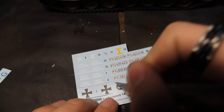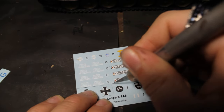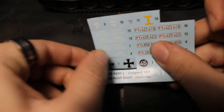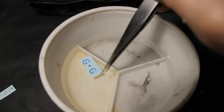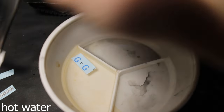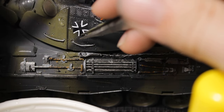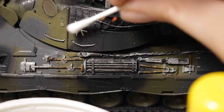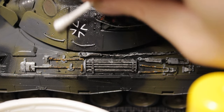Cutting the decals precisely with a sharp knife, and then transferring them to hot water. When the decals are ready, I transfer them to the model — on the turret, the front of the tank, and wherever the decals need to go.